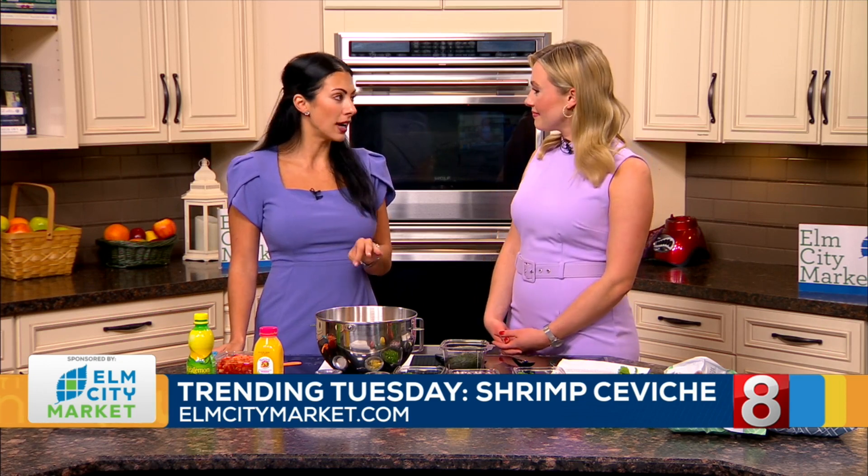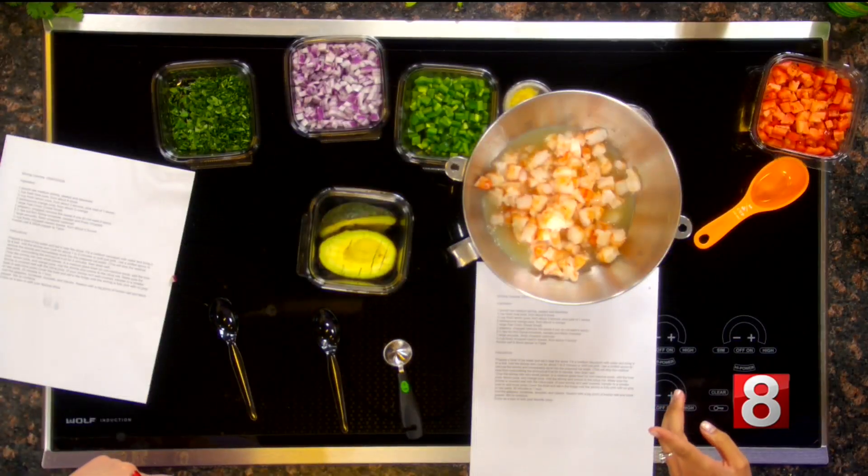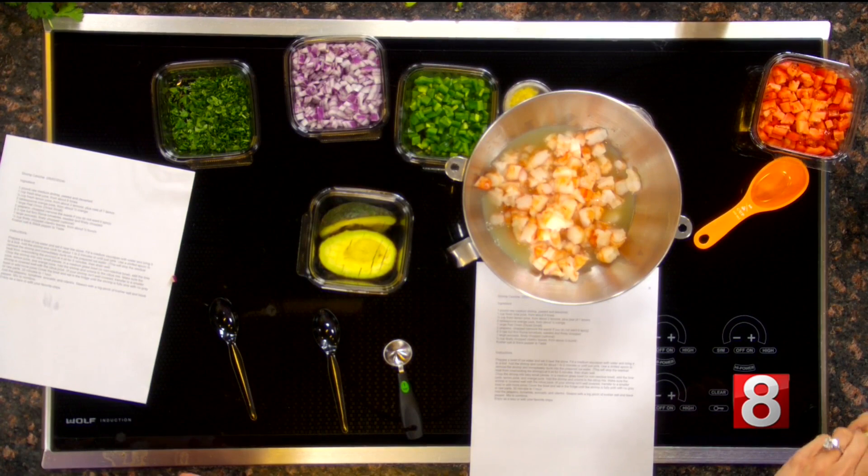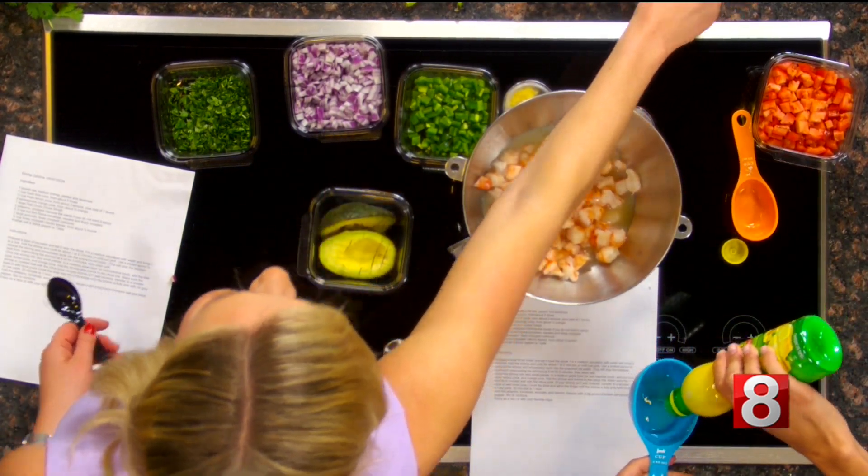The first juice is one full cup of fresh lime. We'll add that over the shrimp here. We have lemon juice and that only calls for a half a cup. You can squeeze the lemons yourself, but Natasha and I always like to go for the easier way around things.